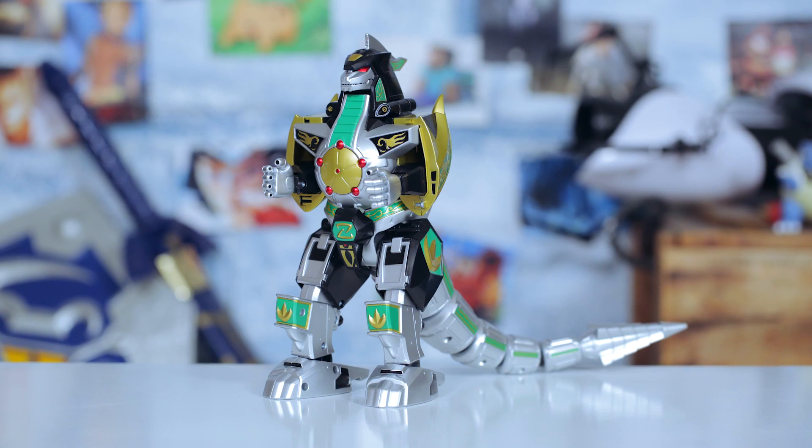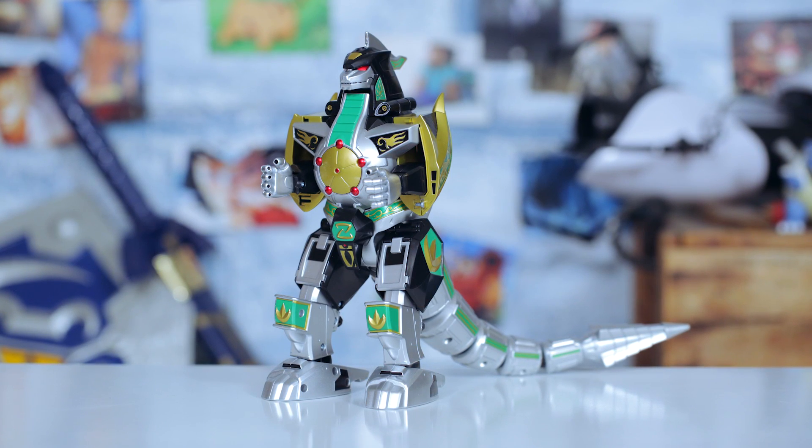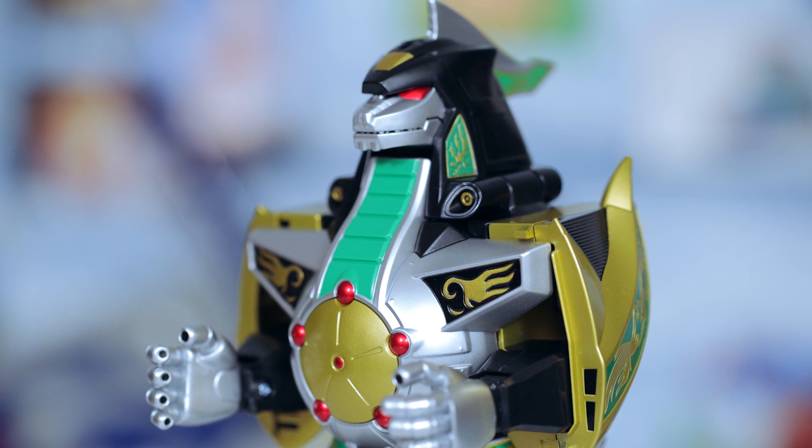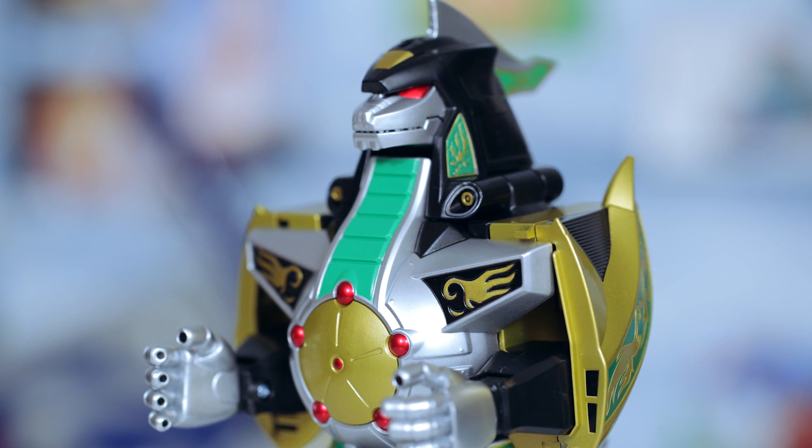Overall, excellent quality, much more show accurate compared to the original toys, and I definitely recommend him to any hardcore fans. He was designed for you.